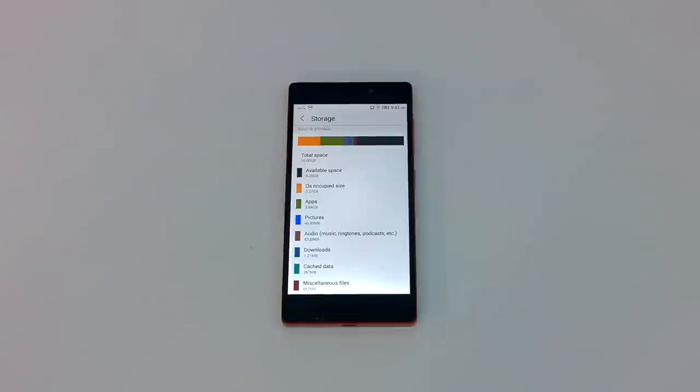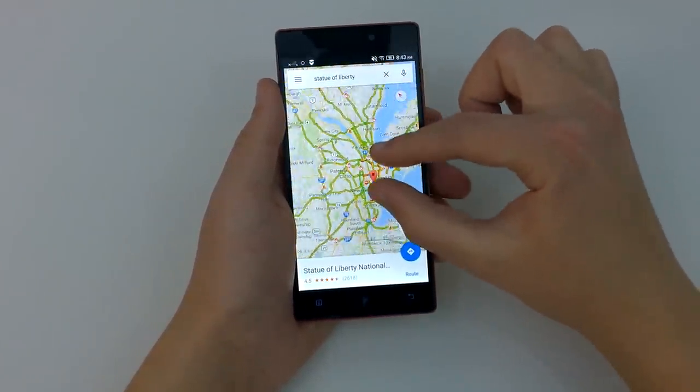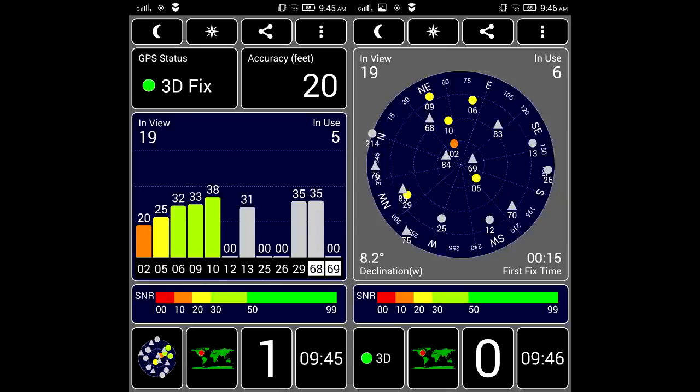Although there isn't a microSD card expansion slot on the Vibe X2, there is 16GB of internal storage. The model that PandaWil is selling is advertised to include 32GB of onboard storage, but the phone only has 16GB. GPS worked very well on the Vibe X2. Since I was only able to get a 2G connection outside of my house, I did use HERE Maps for offline navigation. The lock was quick, and GPS was fast to update.